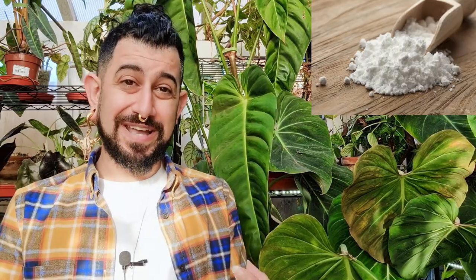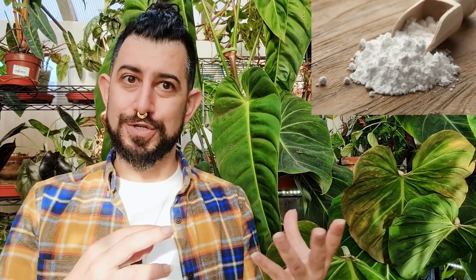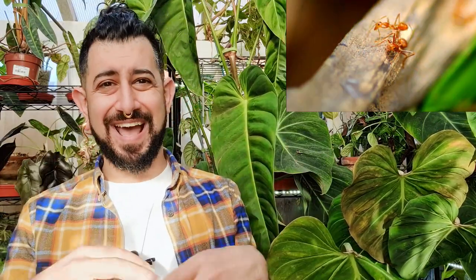Based on everything I could see online, if those eggshell pieces are anything bigger than dust, they don't tend to break down into the soil enough to give it a calcium boost. So it's kind of an iffy one. If you are going to try it, make sure everything is completely clean. You don't want to be adding food particles into the soil, because that might attract pests and ants — you really don't want that inside your house.